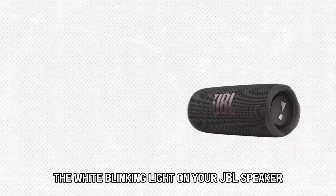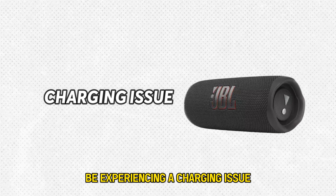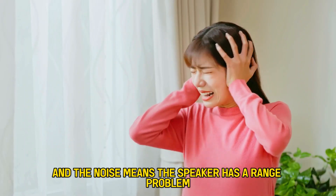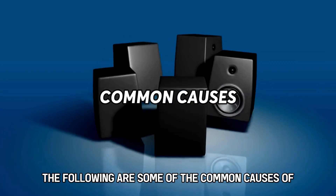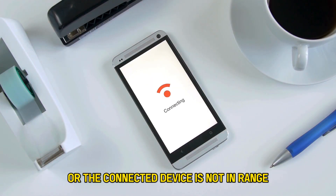The white blinking light on your JBL speaker means that the speaker may be experiencing a charging issue, and the noise means the speaker has a range problem. The following are some of the common causes of the orange blink: poor charging hardware, damaged speaker drivers, or the connected device is not in range.